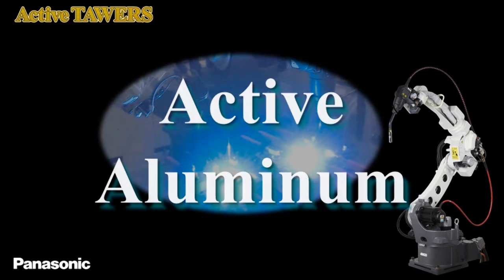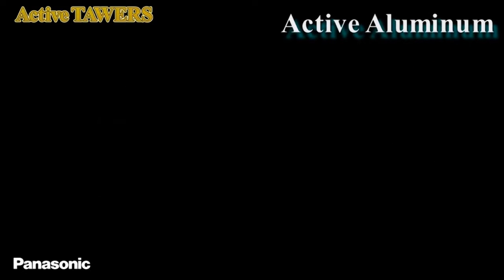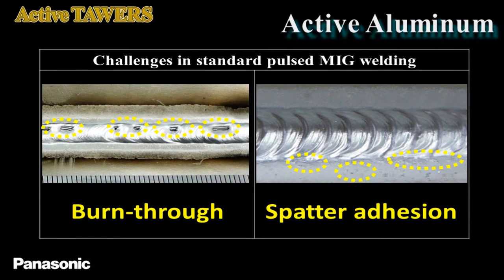This demonstration introduces the active aluminum process. Active wire process is effective for spatter reduction and burn-through prevention, also in aluminum welding.